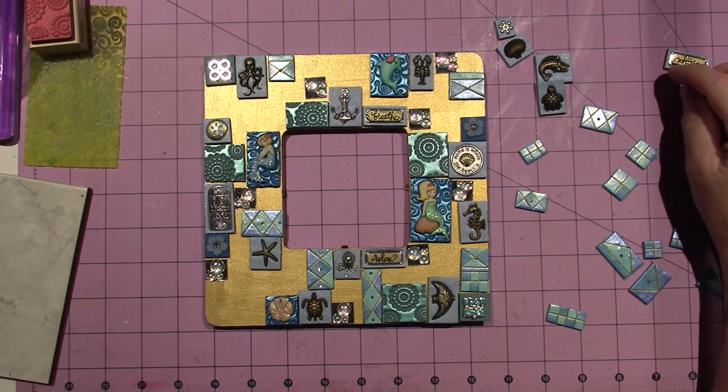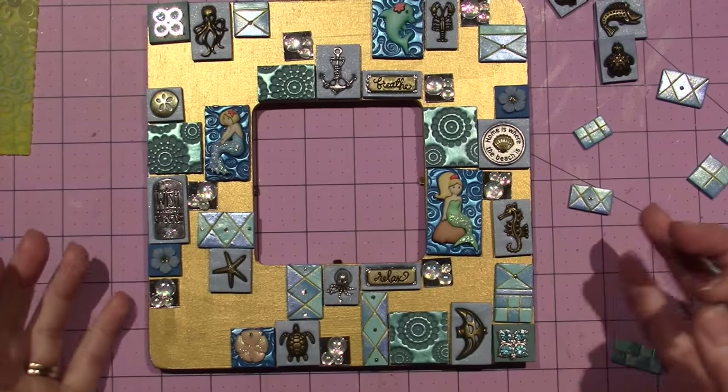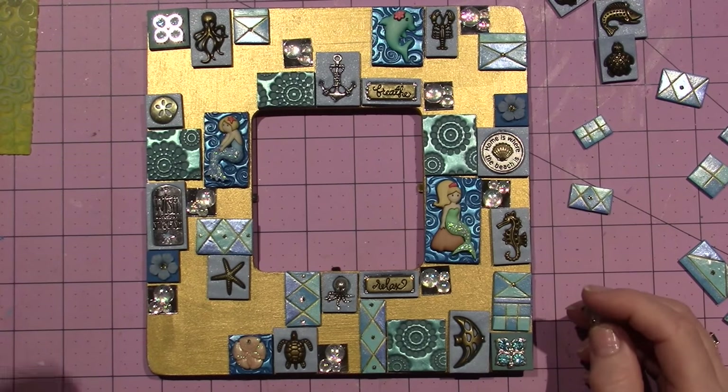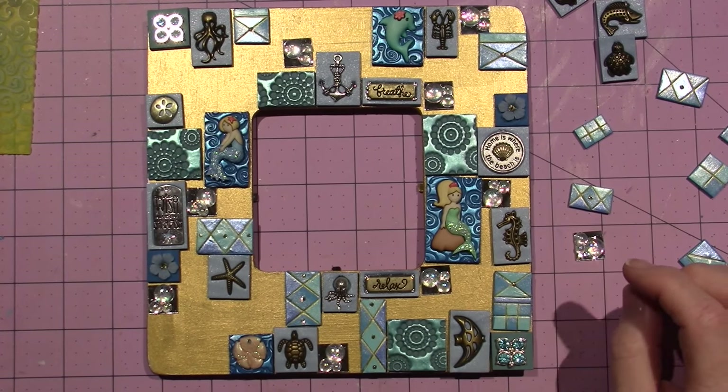Just to get an overview, let's zoom in a little bit — that's how it starts to come together. I'm going to go away and glue it and come back and show you the finished piece.